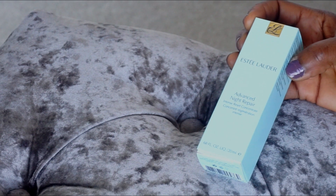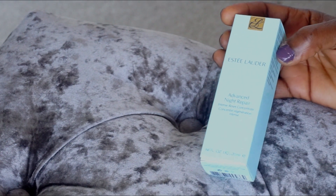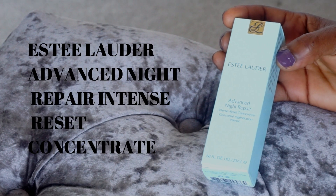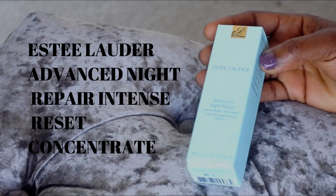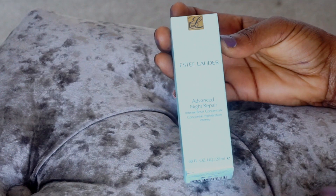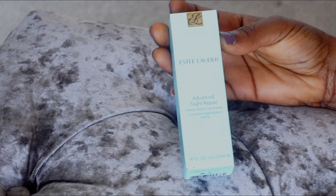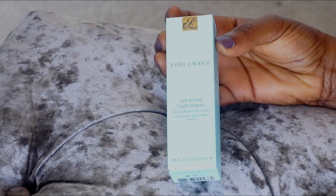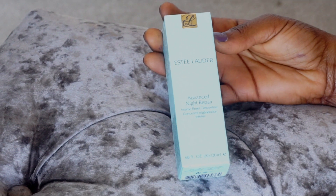Hello guys, I'm unboxing the new Estee Lauder Advanced Night Repair Intense Reset Concentrate. It comes in this nice box, which is their brand packaging. This one was released in August and it's their latest skincare product.